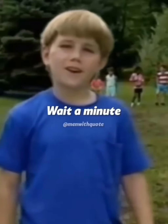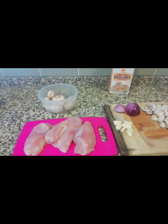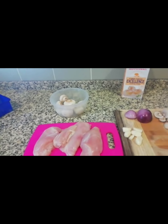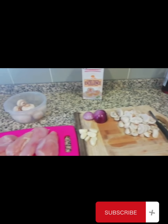Hi, wait a minute — who are you? My name is Rosie and I'm back with another video! Guys, welcome to my channel. If you're new here, please remember to subscribe and watch my videos.